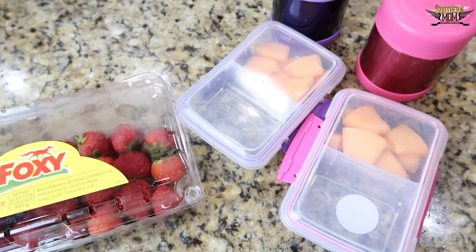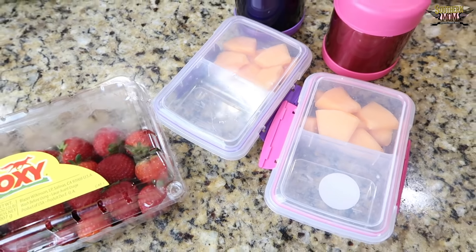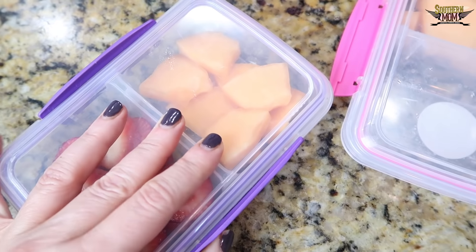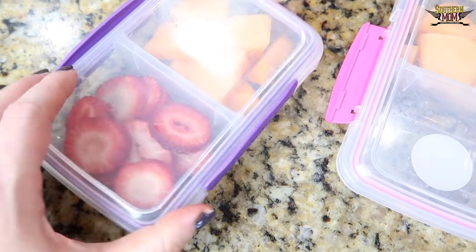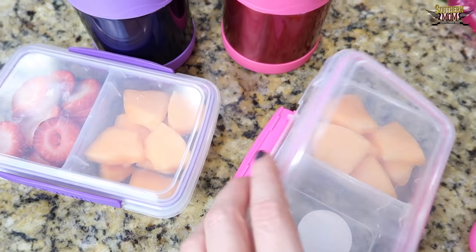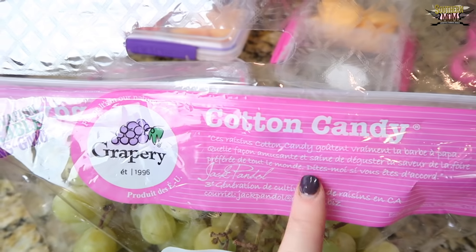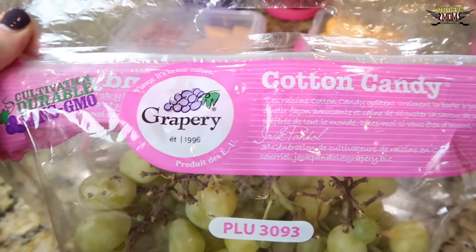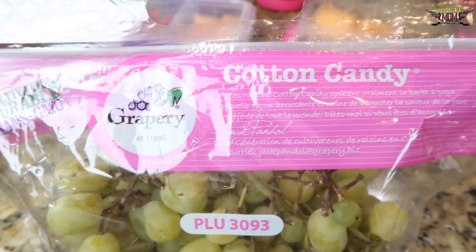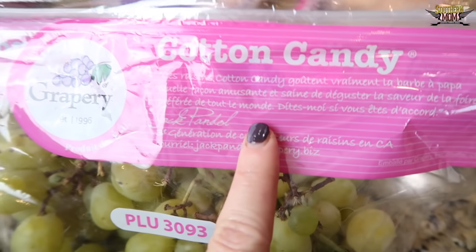Now I'm going to cut up some strawberry for Presley's other side, and I'll get something else for Fallon because she doesn't like strawberries. There's her strawberries. I love these little mini Systema containers. So there's Presley's, and then let's figure out what I'm going to give Fallon. For Fallon's other side I'm going to give her some of these cotton candy grapes. These are very seasonal — they are not out all the time. I usually get them at HEB.